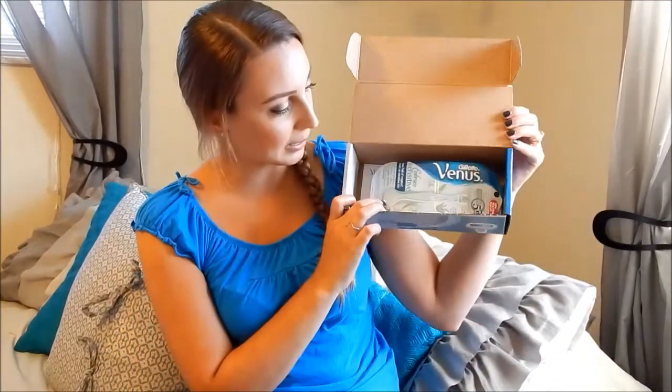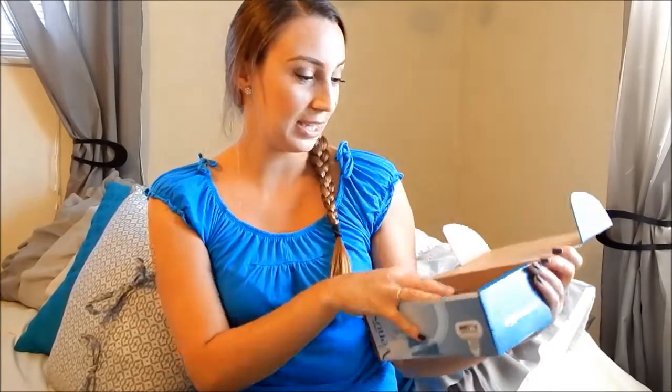Inside, they have given me a Gillette Venus Embrace Sensitive razor and it comes with two cartridges for refills. This razor has five blades, it's for sensitive skin — it says 'less feel of irritation even on sensitive skin,' so that is always a plus. I don't really have sensitive skin, but I could always use a razor, so that's exciting.